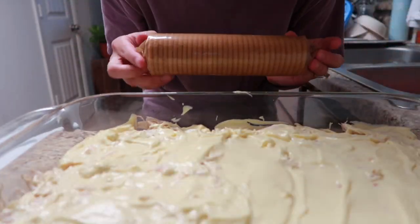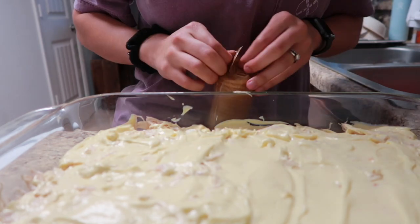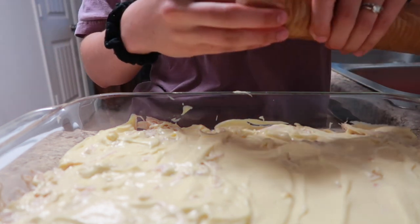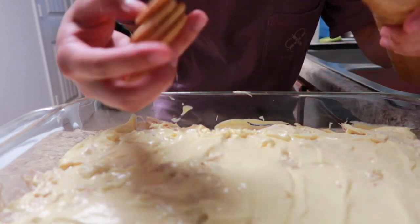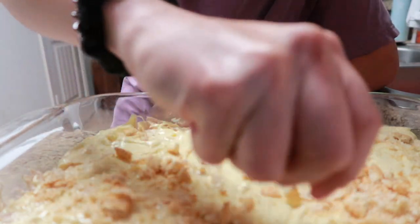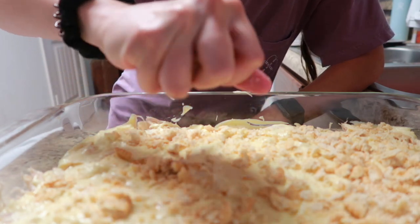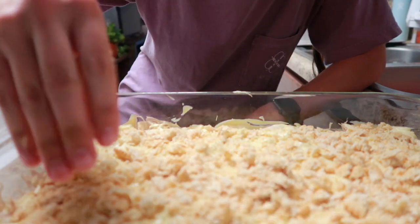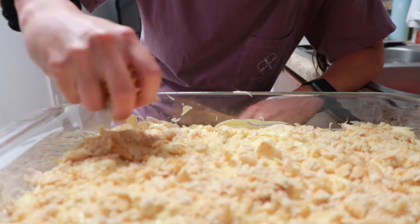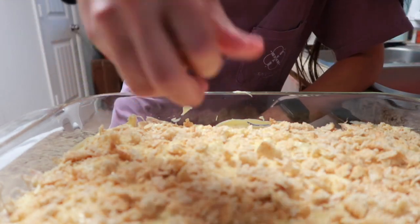Then you're going to crush up one sleeve of Ritz crackers on top of your casserole. I'm just going to do it by hand as I sprinkle it on. You could do this beforehand — put the Ritz crackers in a Ziploc bag and crush them with a rolling pin — but I'm just going to do it this way. I like to have some bigger pieces of Ritz crackers anyway. Just crunch up all your Ritz crackers and make sure there are Ritz crackers on every part.